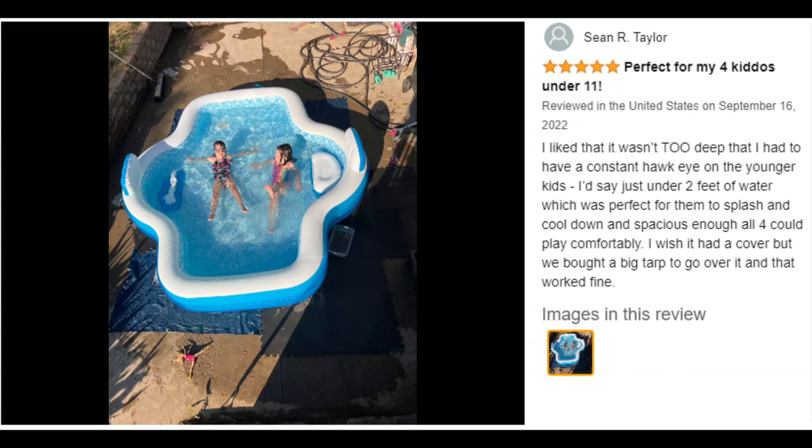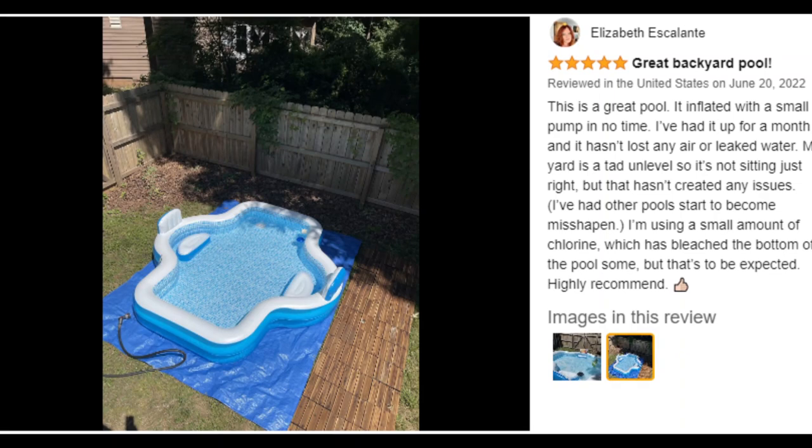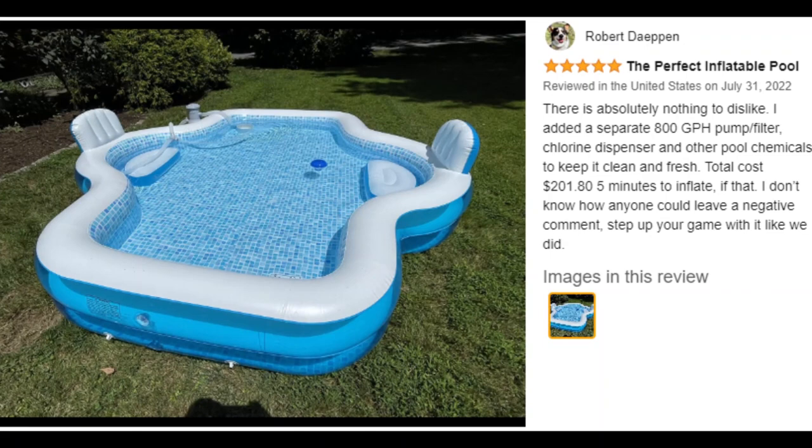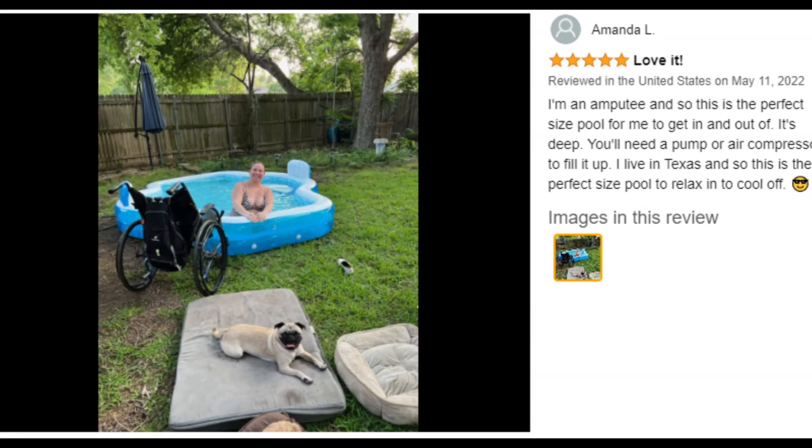The Members Mark Honeycomb Inflatable Family Pool makes a warm sunny day that much more refreshing for everyone. Our spacious pool features a unique and stylish mosaic interior print that will look eye-catching in your backyard. At 10 feet long, the whole family will enjoy the space to stretch out, splash, or cool down with ease. Relaxation is a given with two cushioned seats and two backrests so you can lean back comfortably and chill in the sunshine.